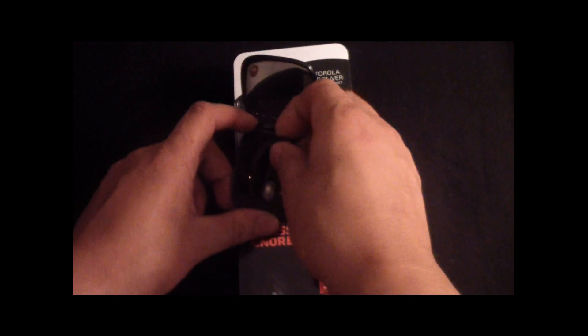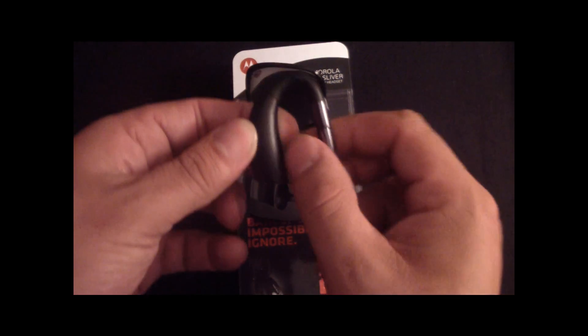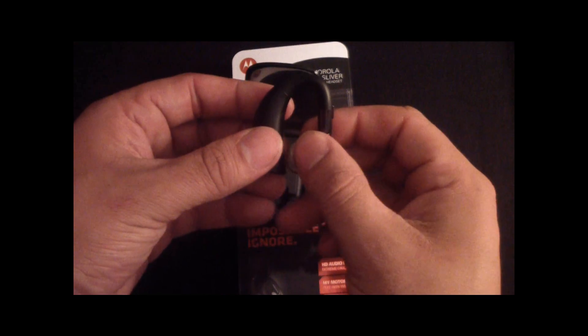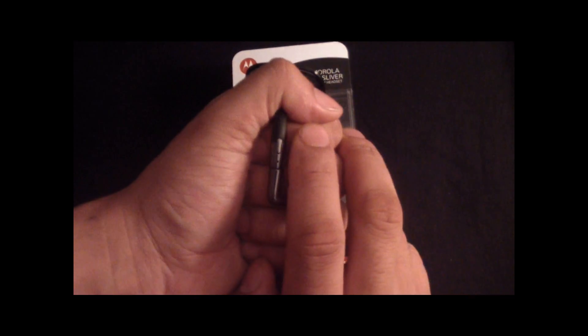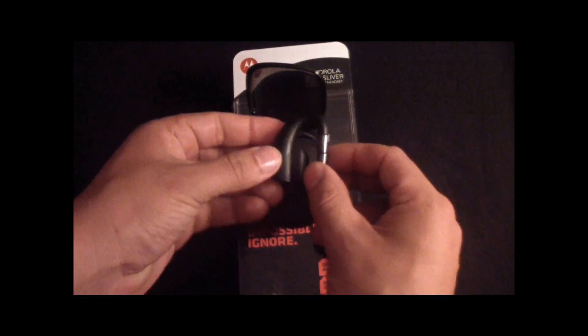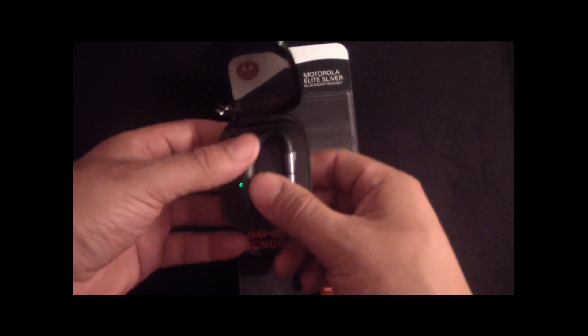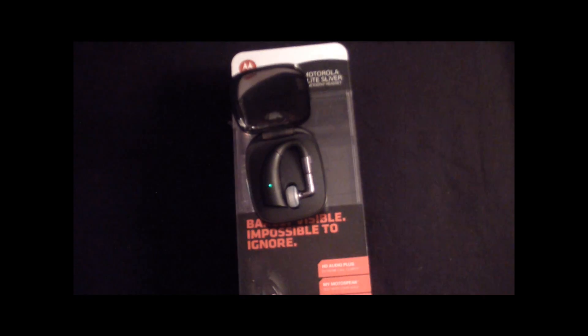It doesn't have a boomstick — that little piece that goes down to the mouth that just makes it look janky. This thing tucks behind the ear and sits perfectly. When you're looking at it, this is what you see on the ear — it comes from behind the ear and sits in your ear, that's all you see. It's pretty invisible and it doesn't look like 'hey look at this jerk wearing a Bluetooth at work.'